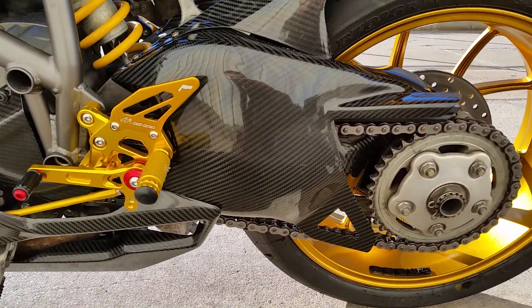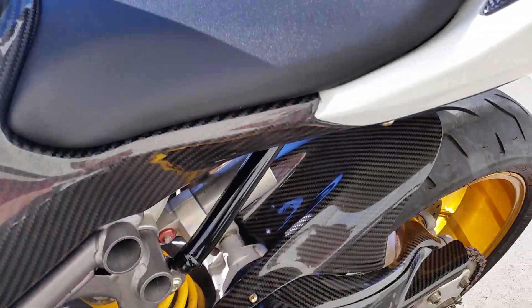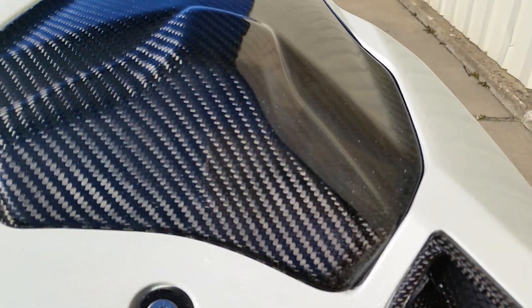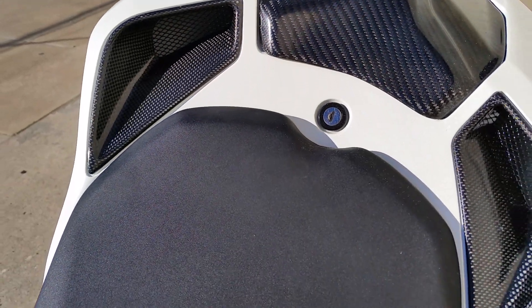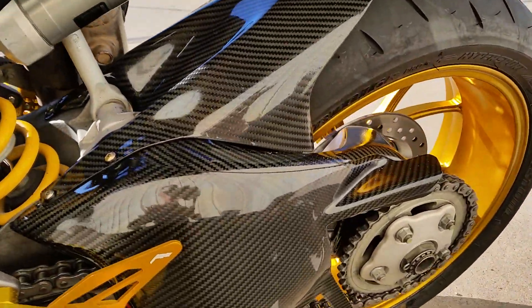The bike was basically disassembled to damn near the frame. Fitment on much of the carbon has literally been filed, so it's all uber precise.